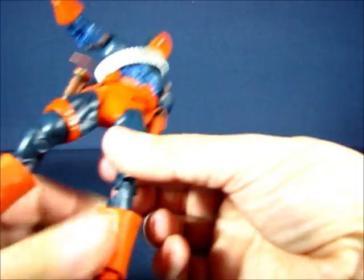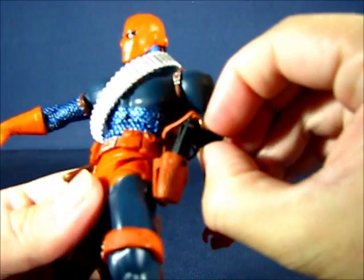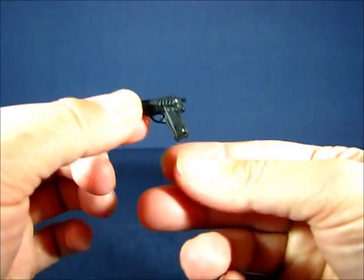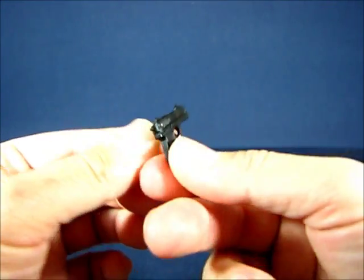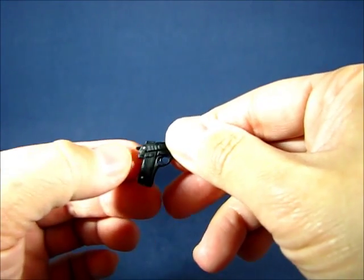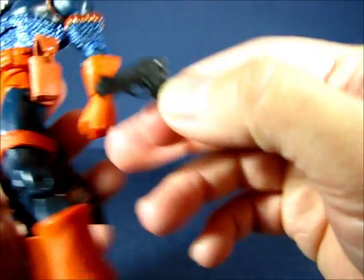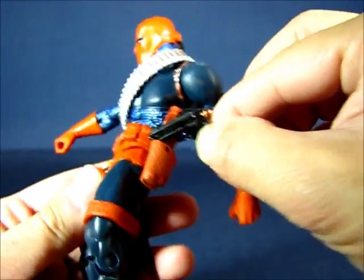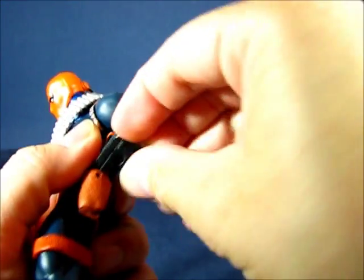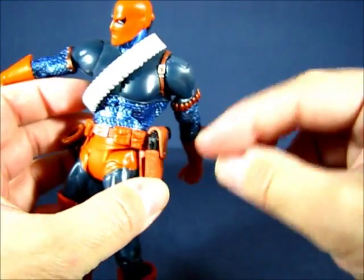The next accessory is the pistol that is stored in the holster. It's a typical pistol — nothing too outstanding about it — but it does have some silver accent paint on both sides. It fits in the holster fairly well, and there is a holster strap that you can actually secure into place.